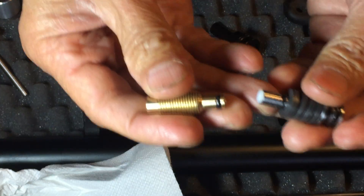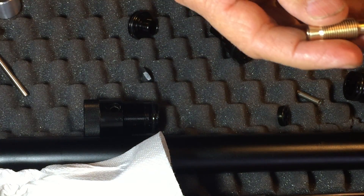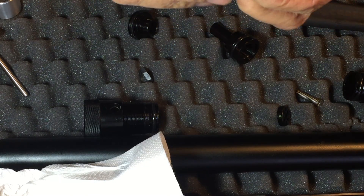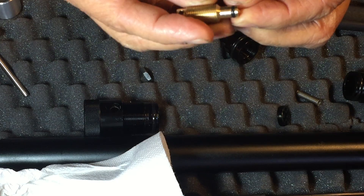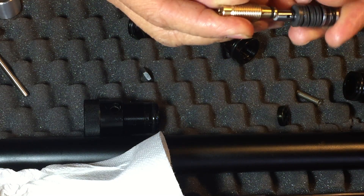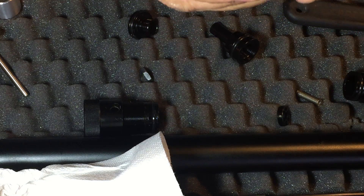The male and female land — the air supply goes through here and out this hole. When they meet together, it cuts off the supply end.